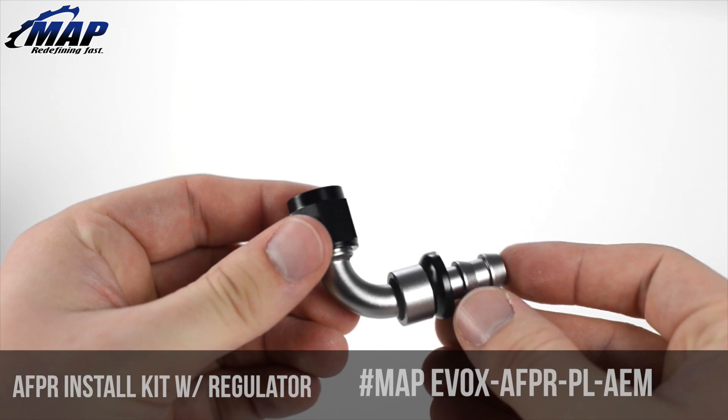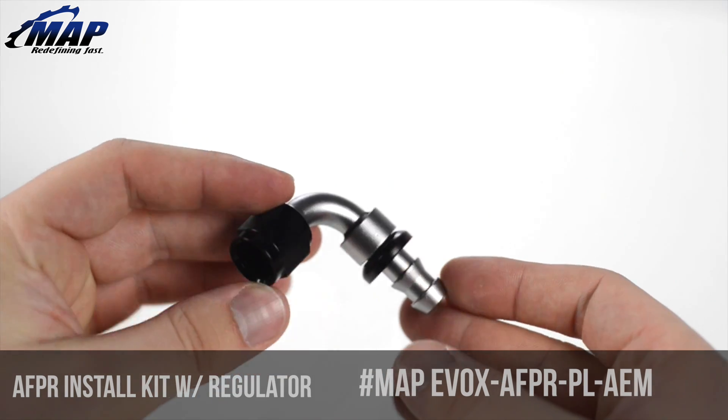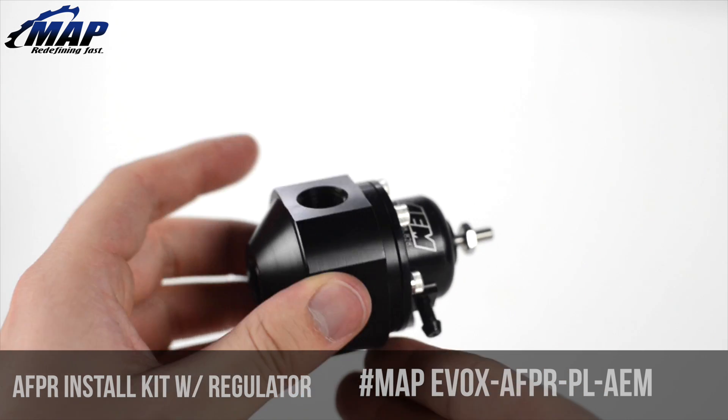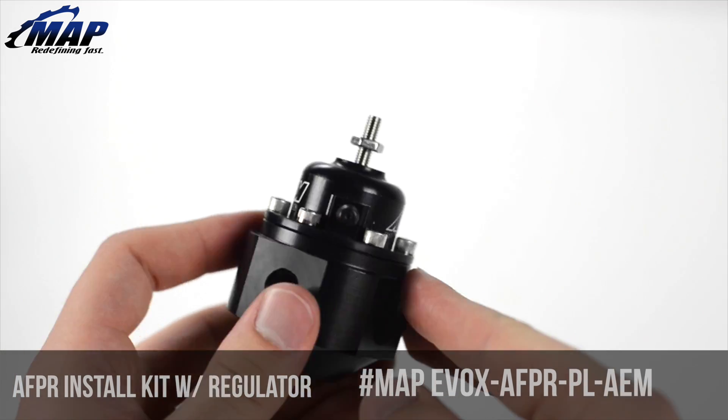It includes black and silver shadow series fittings for a cleaner, sleeker look under the hood. The AEM adjustable fuel pressure regulator features 6061-T6 aluminum construction and can handle up to 1000 horsepower.